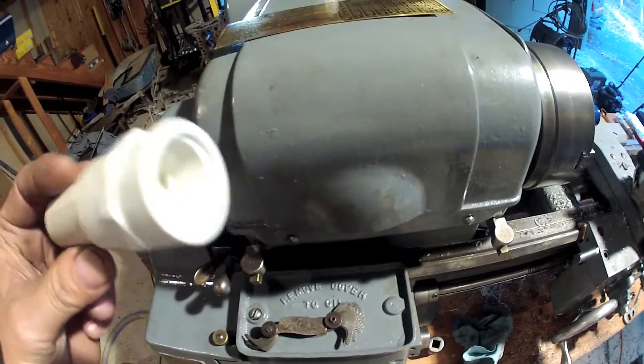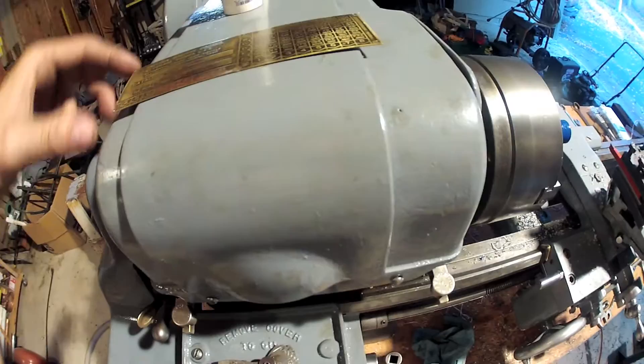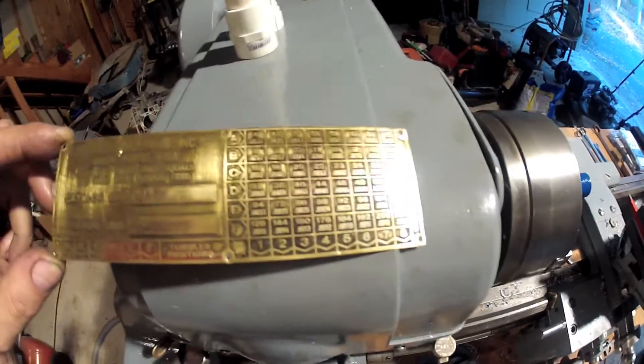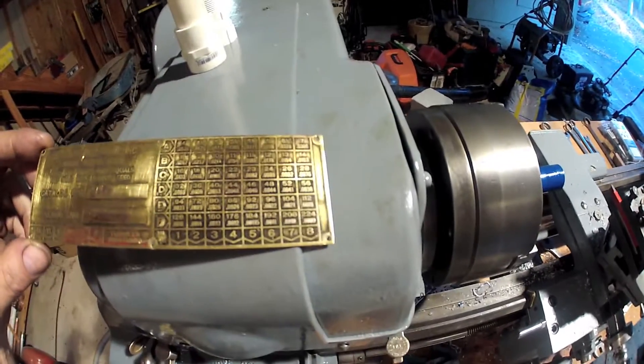I measured the part that I need to make to fit with this ancient threading gauge and came up with 14 threads per inch on the end of that side of that coupling. So to turn 14 threads per inch — right there it is — B8.